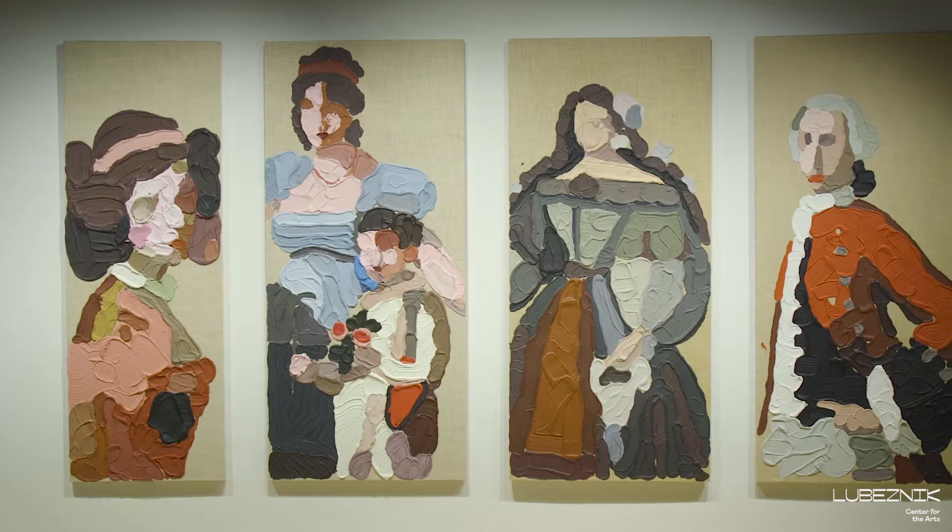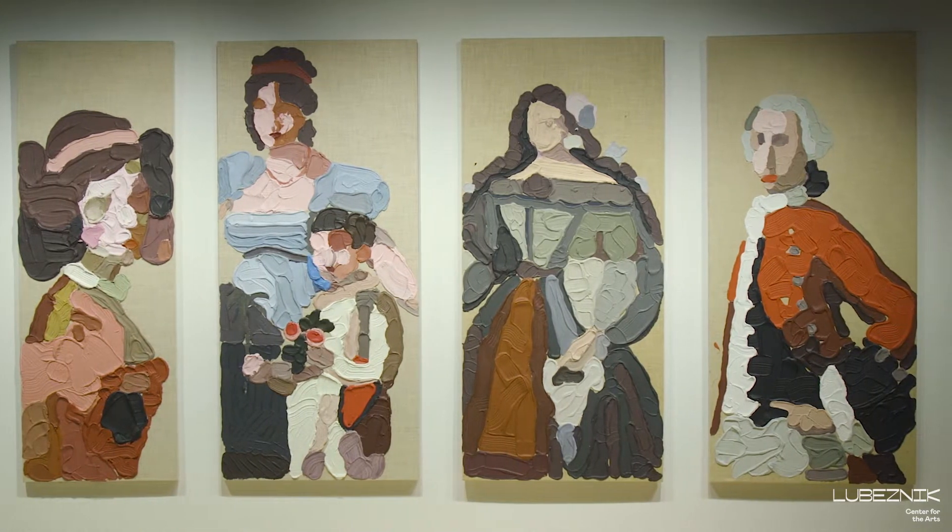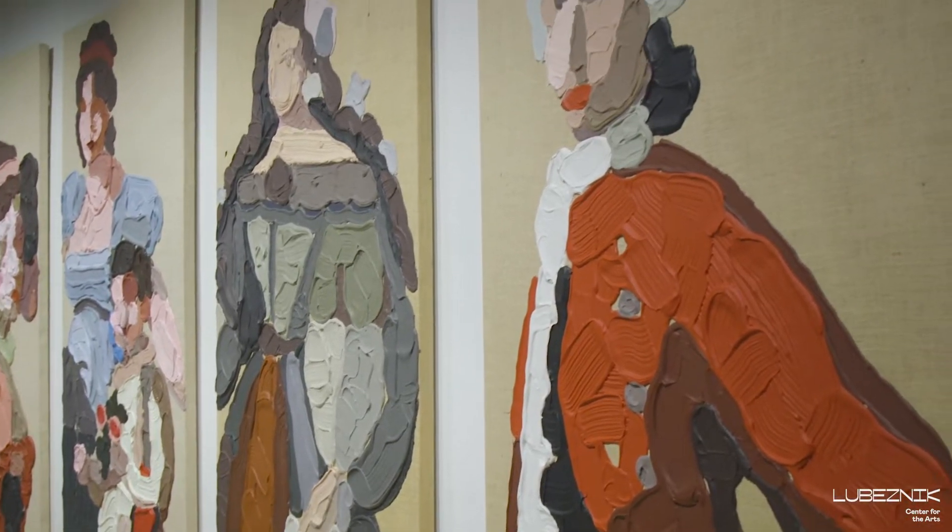These pieces are by the artist Jose Lerma and they are on loan from the Artist and Cave Gupta Gallery in Chicago.